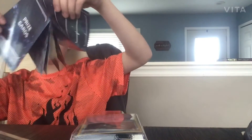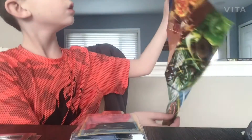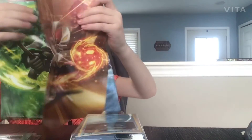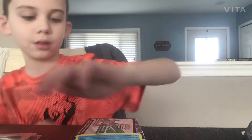Oh my gosh, it's a poster! It's a huge poster — there's no way. Let me open this so you can see. Look at this — that is crazy. Thank you Pokemon for having this pack out for sale and having this poster in it. That was amazing.